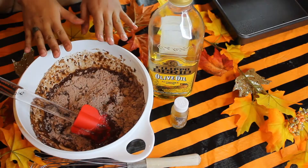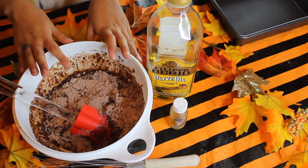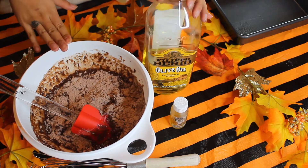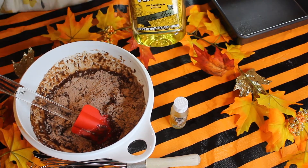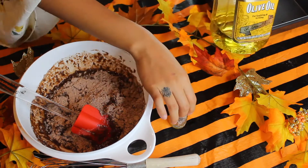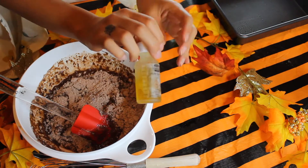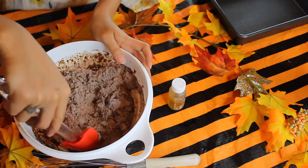We are going to start with the spooky graveyard brownies, which I am so excited for. Brownies are my favorite. So we just put in all of our liquids into our mix — that was a quarter cup of water and a third cup of vegetable oil. We did half regular vegetable oil and half THC olive oil, so a sixth of each, and then one egg. I'm just going to start to mix this around.